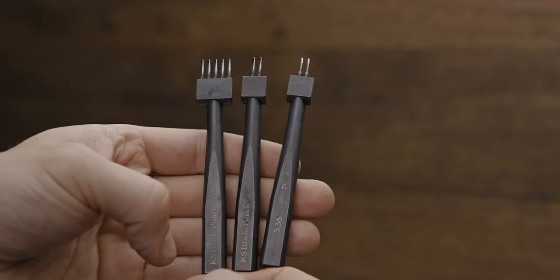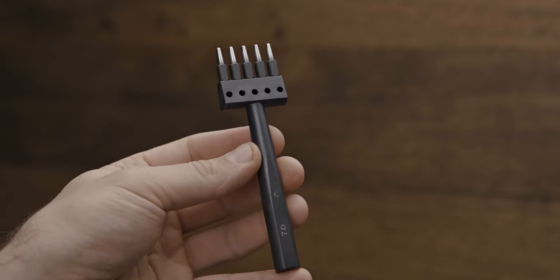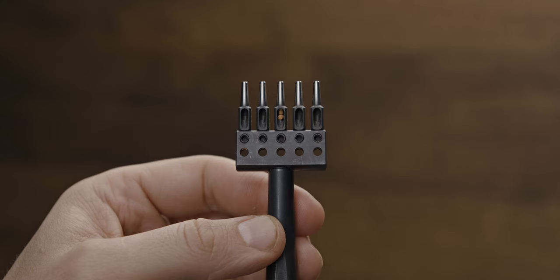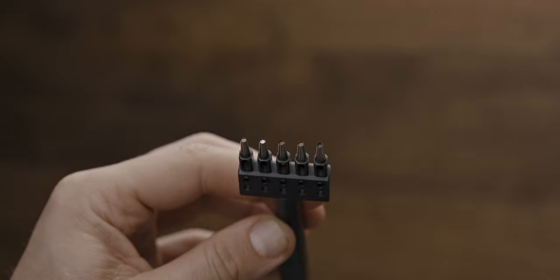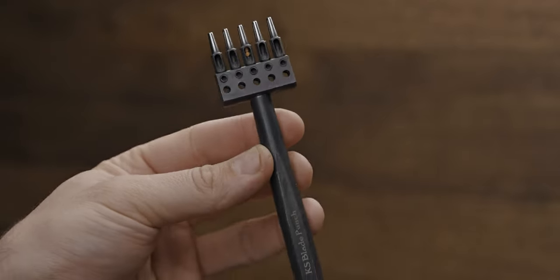I also have a set of pricking irons which I use particularly for making watch straps. These are French style, 3.38mm spacing, 2-prong round pricking irons. Also from KS Blade Company I have this hole puncher for watch straps — extremely precise and well made. This one makes 5 holes, 2mm diameter with 7mm spacing. The teeth can be changed, or I can remove some and use it as a single hole puncher if needed.